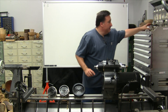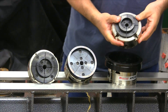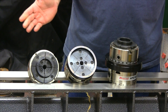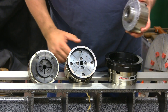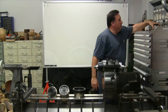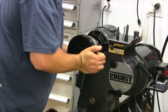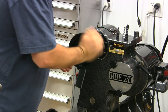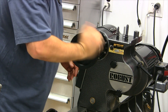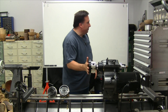Just to give you an idea, this is a great chuck as well — this is a Vicmark VM120 sitting inside the jaws of the Hurricane Chuck. Let's put it on the lathe. Now let's mount the bowl in there.